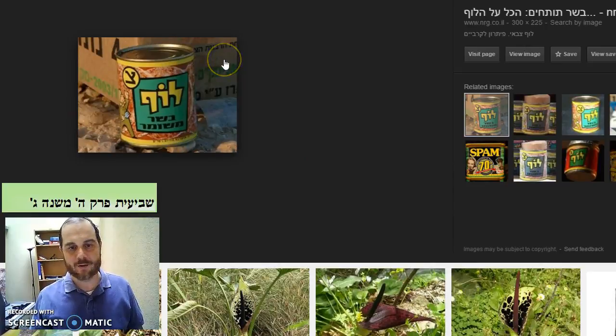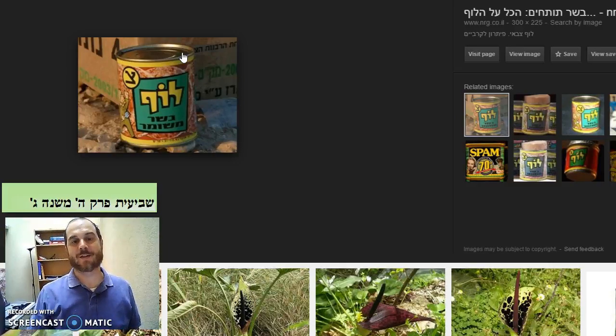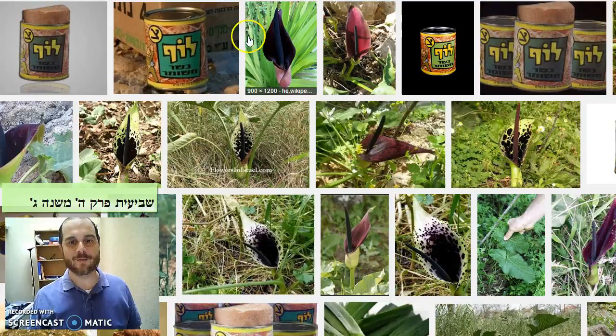Luf in Israel — they used to make this spam that they would serve to the soldiers in the field. I spoke to a cousin of mine yesterday and mentioned it to him; he said luf was delicious and that people used to take it home. But it had this sort of image of being disgusting and terrible, the way spam does today in America. I've never tasted spam — spam is pork. Luf was 100% kosher. But it's just nice to know a little bit of the facts of what something is in Israel.